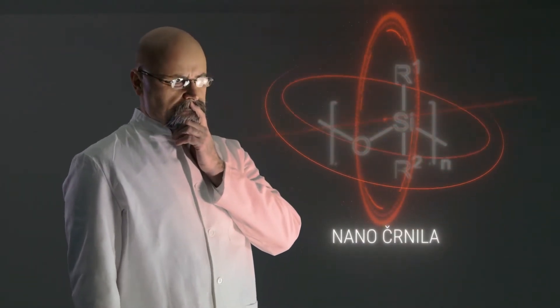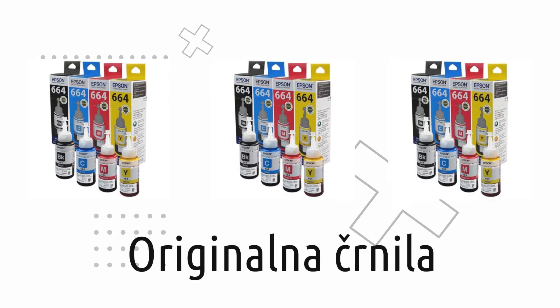For manufacturers this is great news — they will sell you a new printer every few years and make good profit. But for you, a better decision is to change the ink.